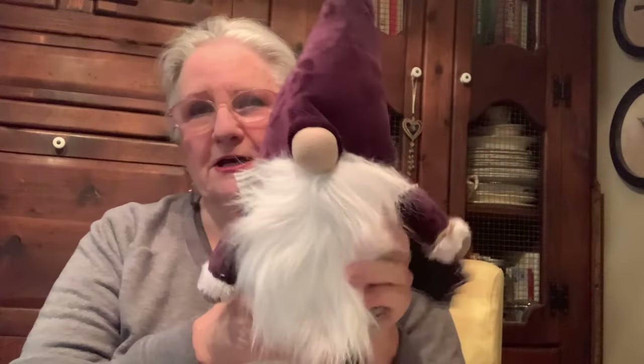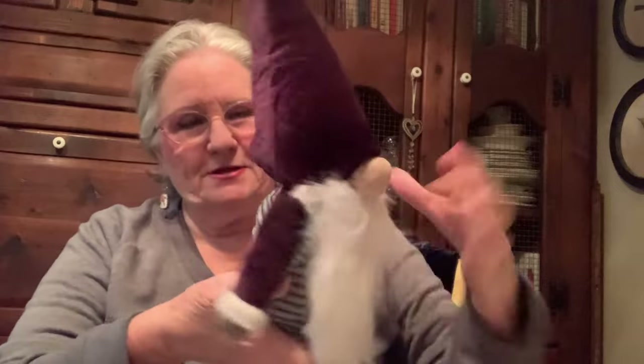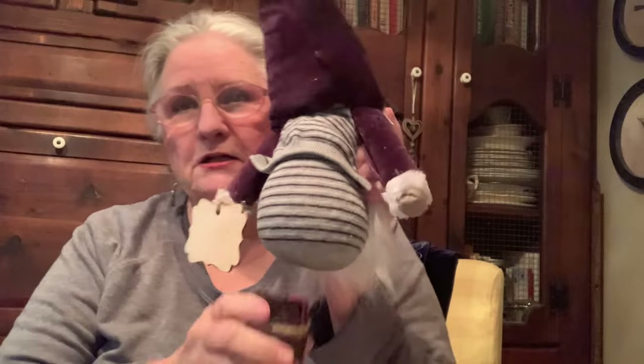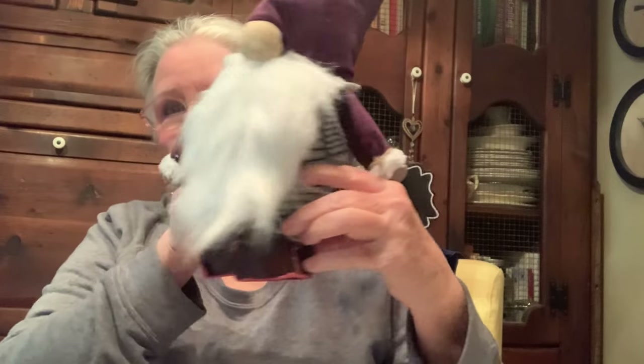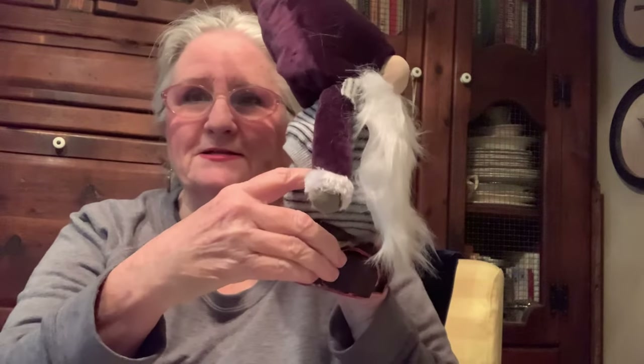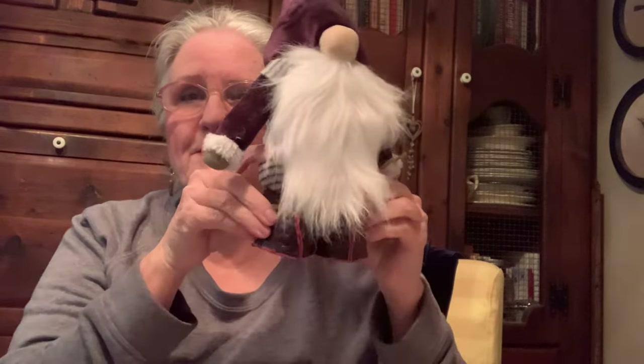This guy just needs to have his little bottom plumped up a bit and the shoes glued to the bottom, so he's going to look like this. He's going to have his little shoes on. I'm not going to make legs like my cousin did, but he's going to have his little leather shoes.